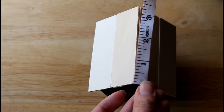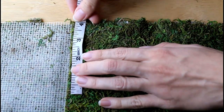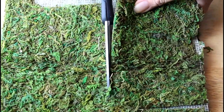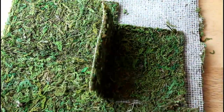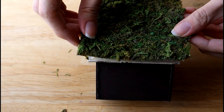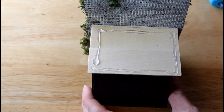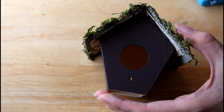Next, measure the width and length of the roof and add about half an inch to the measurement of each side. Measure and cut out a piece of moss mat of the same size. Apply hot glue to one side of the roof and attach the moss mat making sure it is centered. Repeat the process on the other side. Finish by applying glue to the edges and folding over the overhang.